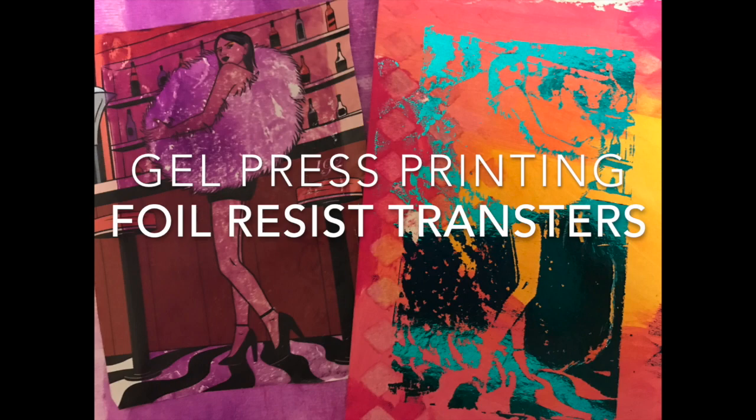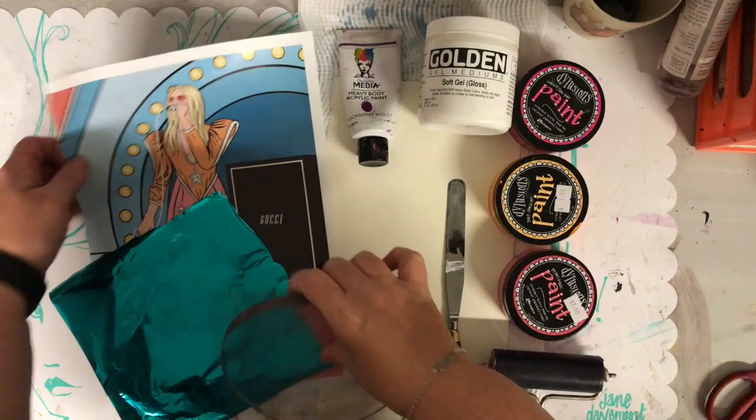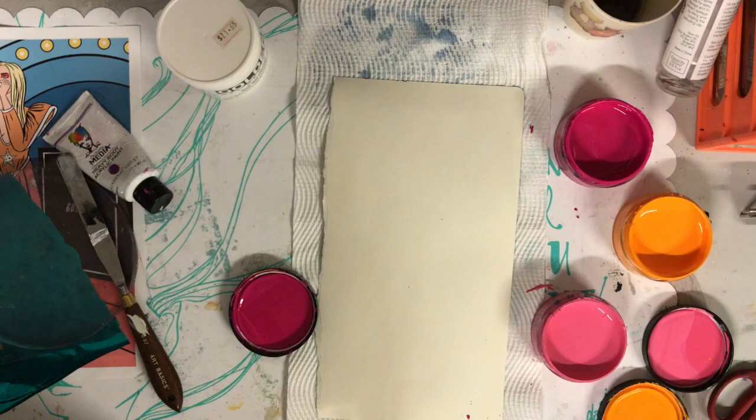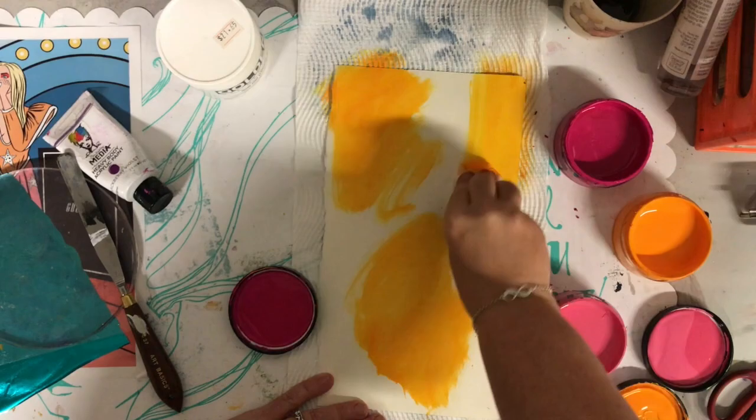Hi everyone and welcome back to my mixed media art journal channel. Ever since I played with my gel plates the other day and came across doing image transfers, I've had an idea in my mind to try and replicate that using foil, because I've got a mink machine that's sitting there not being used very much.